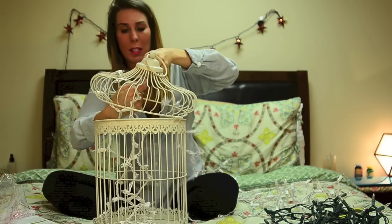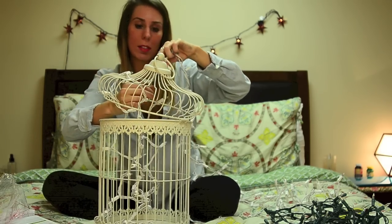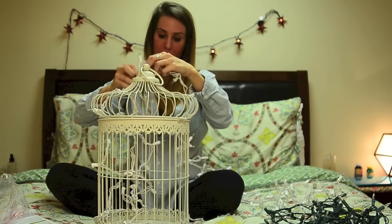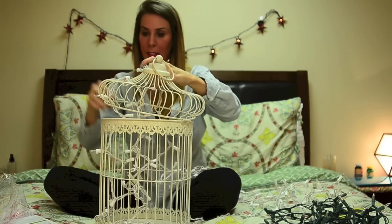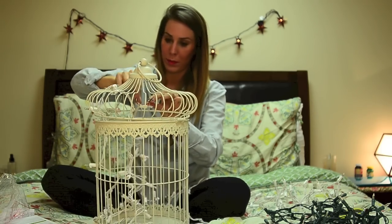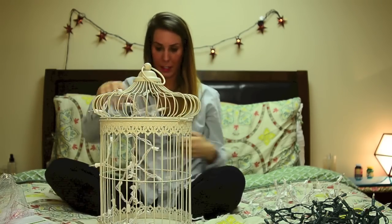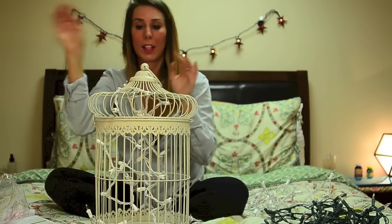Now I am about at that point, so I'm going to test it out to make sure it's the length that I want. Maybe a little bit higher up so it dangles a little bit more — that is perfect. Now I'm going to do it all over again, stringing it back through.